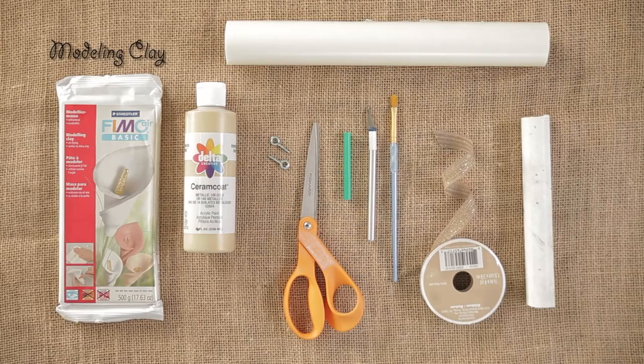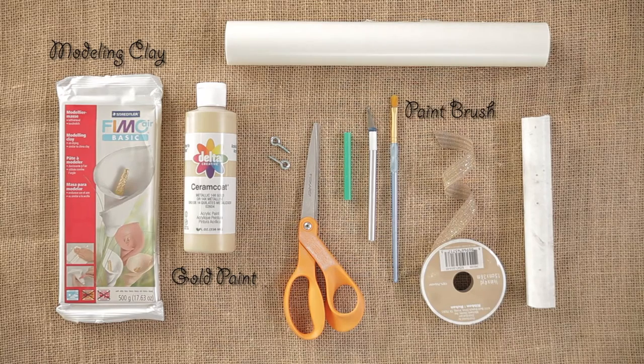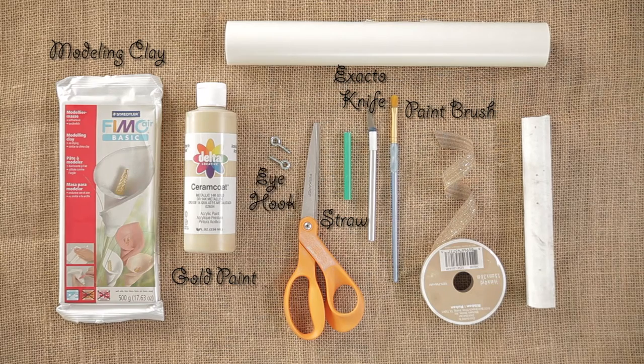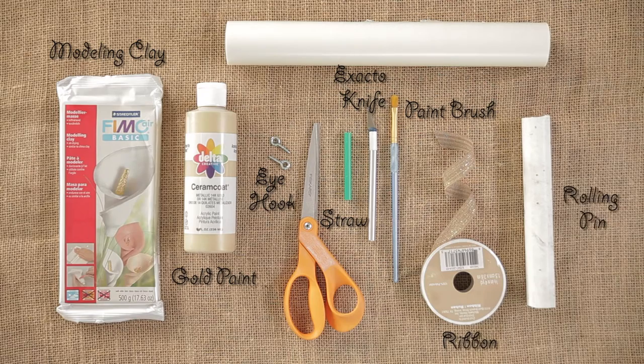Here's what you need: modeling clay, gold paint, a paintbrush, an X-Acto knife, a piece of a drinking straw, an eye hook (this is optional), a feather pattern, ribbon, a rolling pin or something to roll your clay out — I'm using a piece of PVC pipe — and some wax paper.